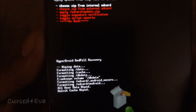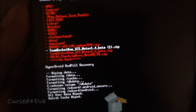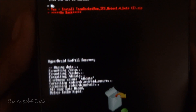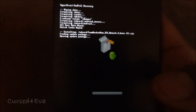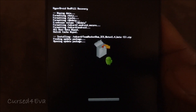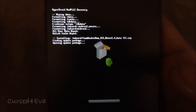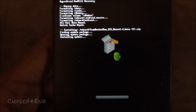Navigate to the Team Rocket ICS Note 1.4 Beta zip, hit that, and hit install. This is going to take a while, so I'll be back with you once it's done.